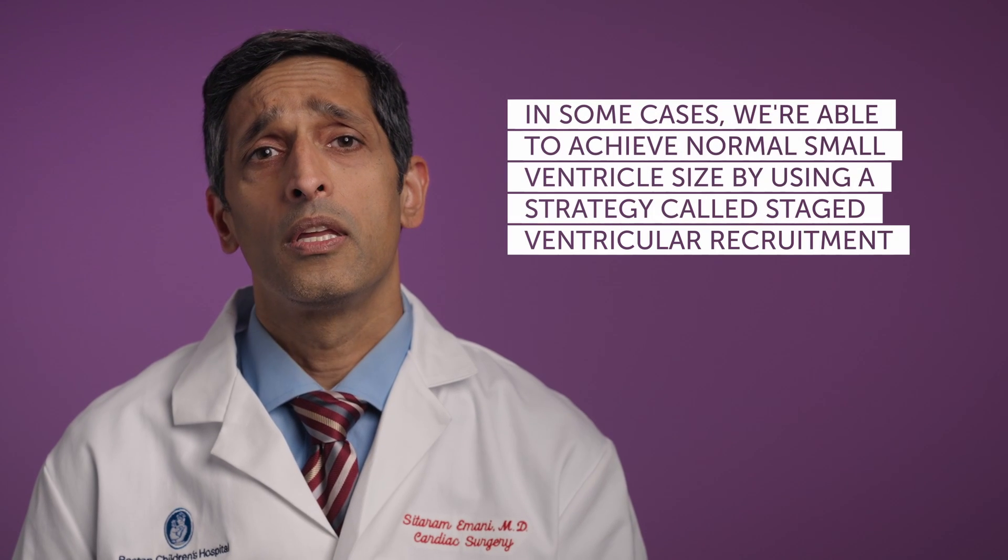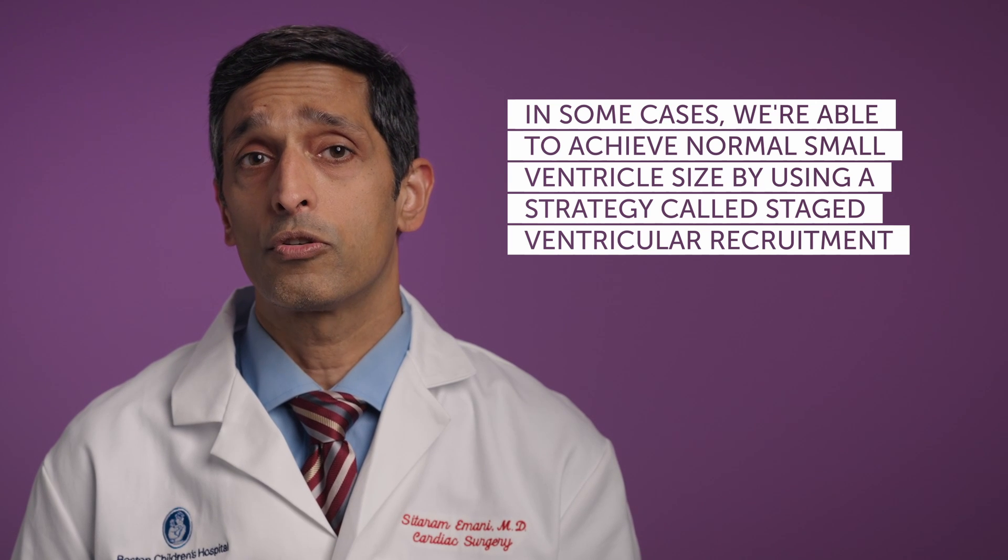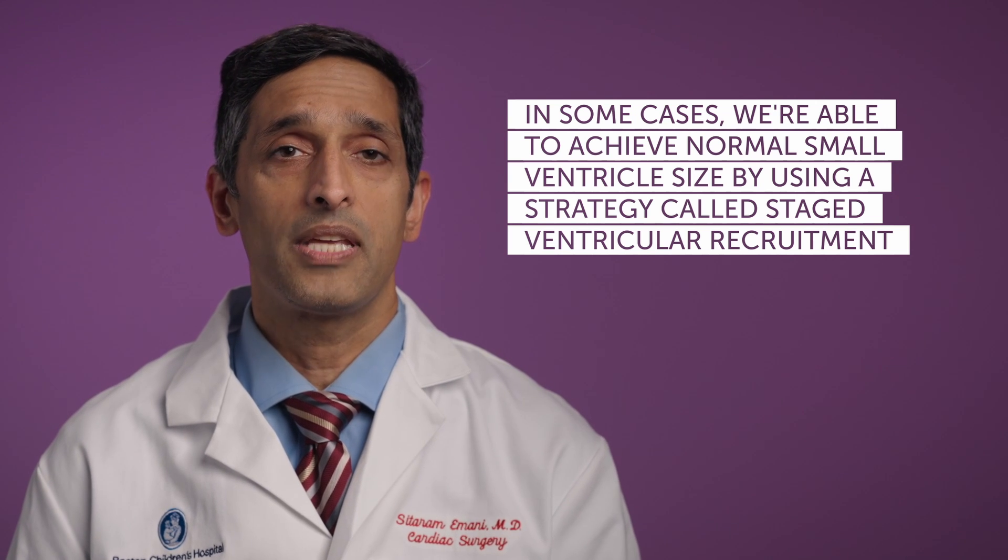In some situations, we're able to achieve normal size of the small ventricle by a strategy known as staged ventricular recruitment, so that ultimately we can undergo a biventricular or one-and-a-half ventricle repair and avoid the Fontan procedure.